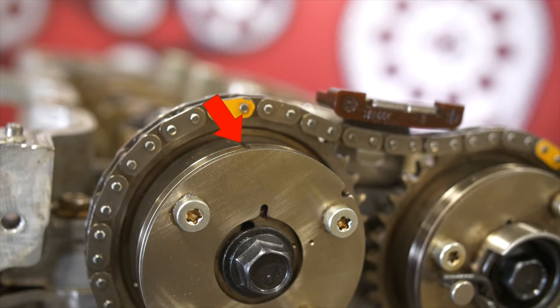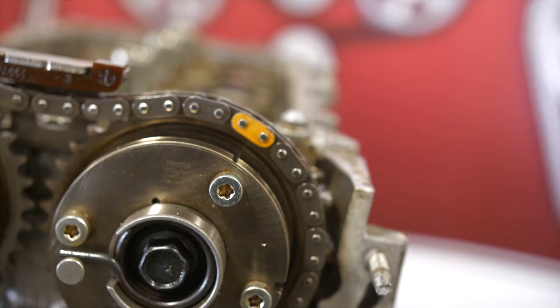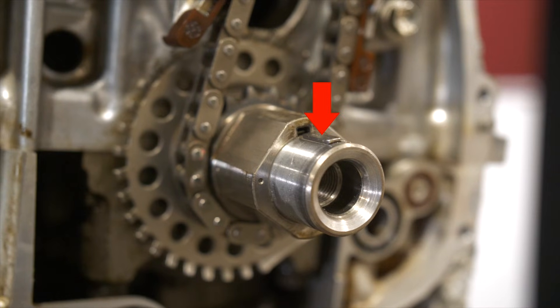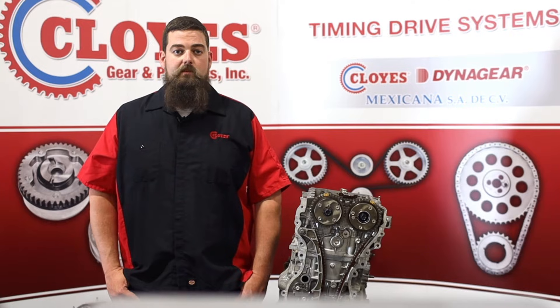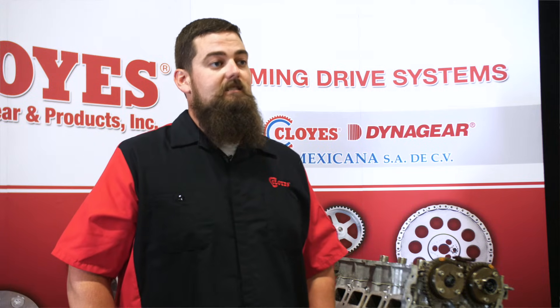To get started, remove the accessory drive components, the balancer, the valve cover, and the front timing cover. With the covers off, but before removing any components, rotate the engine until the three sprocket timing marks are aligned as shown. The shallow grooves on the camshaft phasers should be positioned at the 11 o'clock and 1 o'clock positions, and 9 o'clock on the crankshaft sprocket with the crankshaft key located at 12. Don't worry about which piston is at top dead center or what stroke you're on — just rotate until the three sprocket marks are at these locations and stop. If you're servicing the timing system due to a system failure, take care in rotating the individual shafts due to possible piston to valve contact. This is an interference engine.